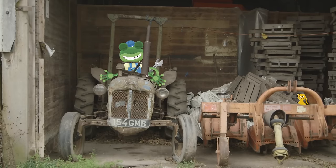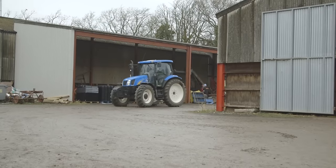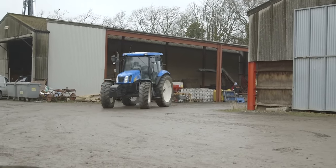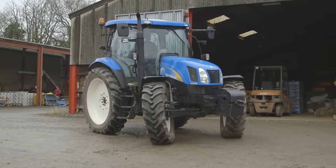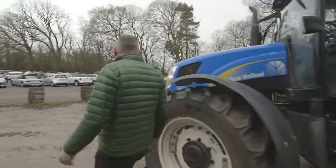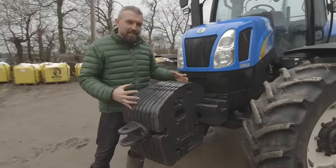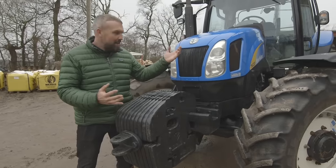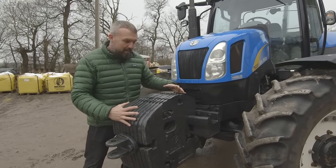Oh dear, I think I'm on the wrong tractor! Andy! Ah, here's Andy now, with a much newer blue tractor. Andy, can you show us round your beautiful tractor please? OK, the front of the tractor. These are the heavy weights. So if we're picking up machinery at the back, we don't want the tractor to flip up — these keep it all straight and on the ground.